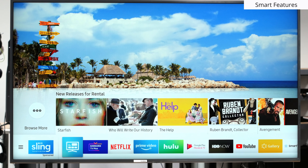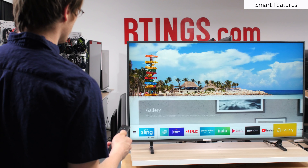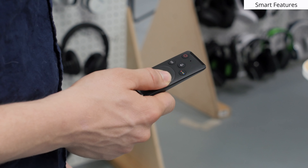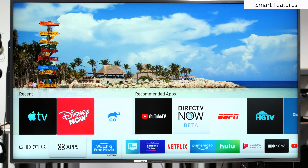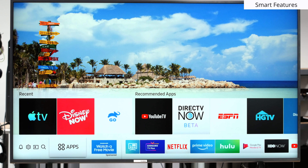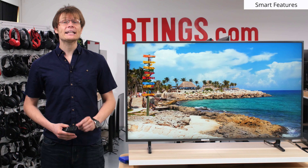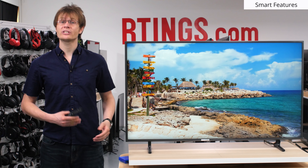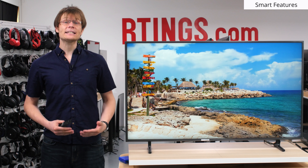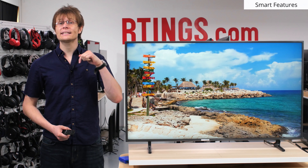Now for the smart features. The RU8000 has Samsung's Tizen Smart Platform. It works well and is easy to use, and the TV comes with a smart remote that also works well. Unfortunately, like many new TVs there can be ads in the smart platform, including the home screen. They do appear and disappear seemingly randomly, likely as the ad service matches users to advertisers. If you'd like to disable ads on your Samsung TV, then check out our article which is linked down below.